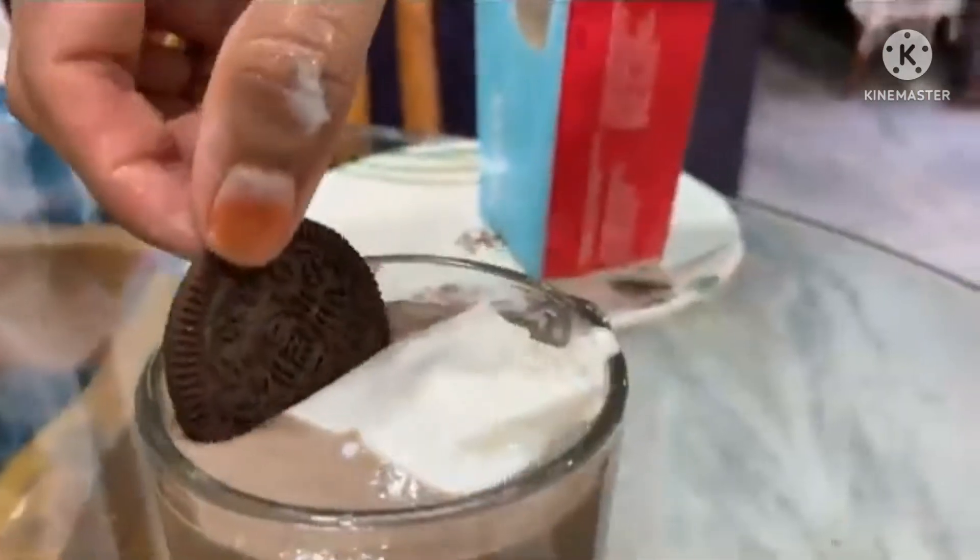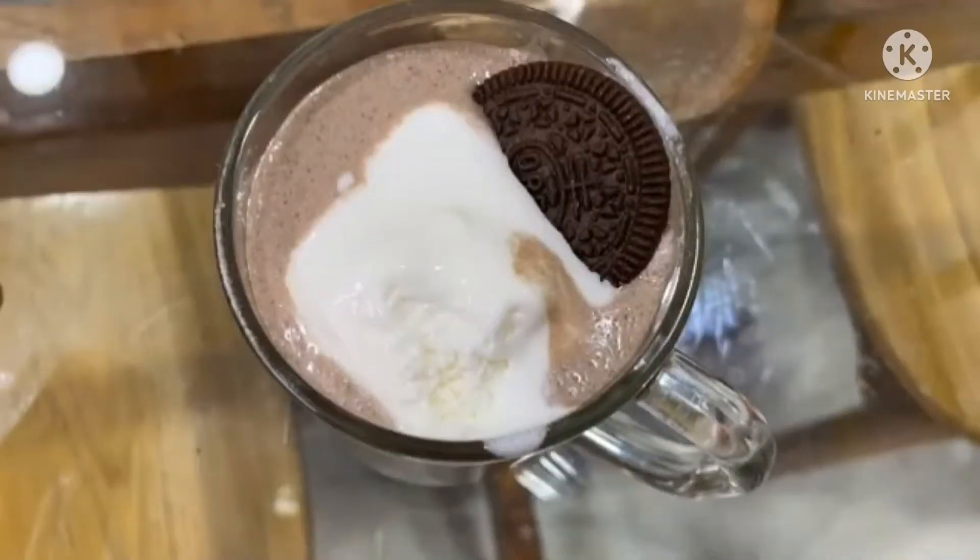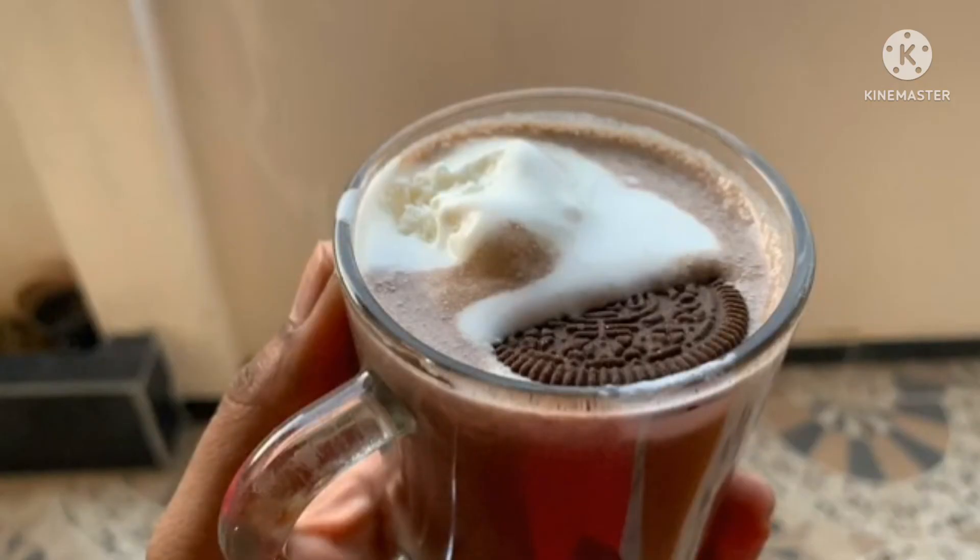Then we will add an Oreo biscuit on top. Now the Oreo milkshake is ready. If you enjoy this 2-minute Oreo milkshake recipe, please subscribe to our channel. Thank you.